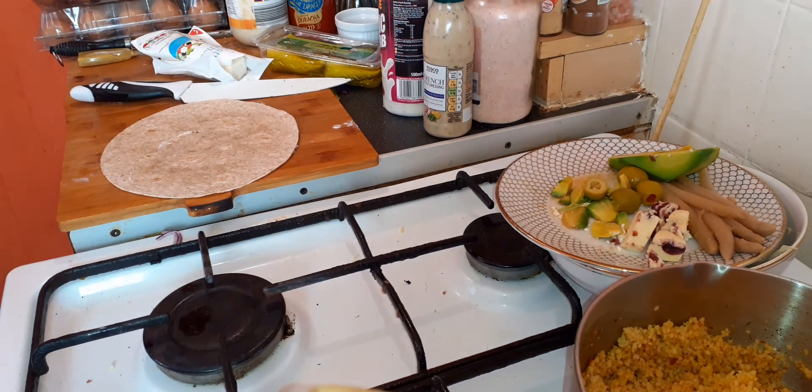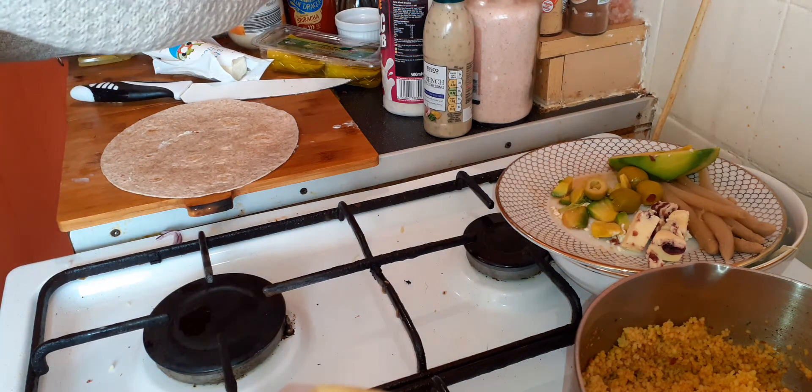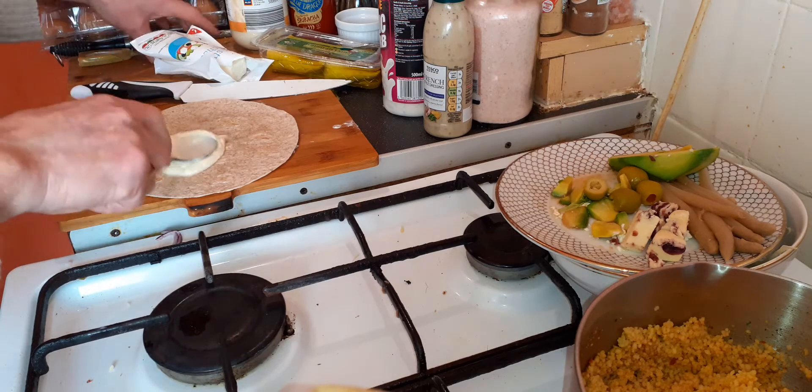Afternoon folks, I'm going to use couscous for the wrap I'm going to be doing. So first of all, a spoonful of mayonnaise.